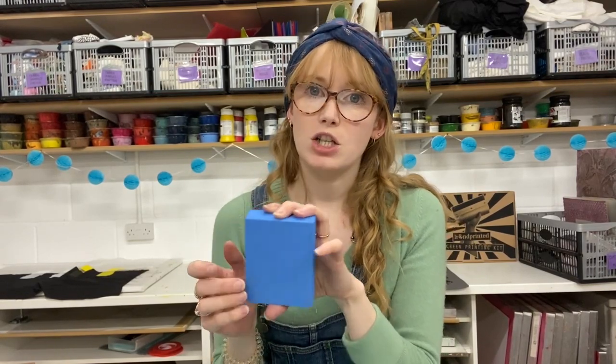You can use them to print onto fabric or paper. They're great because of the size — really good for card making, or if you're doing fabric for quilting and you want some unique designs. They're really easy to use, so I'm going to show you how to prep one of these blocks and print with it.